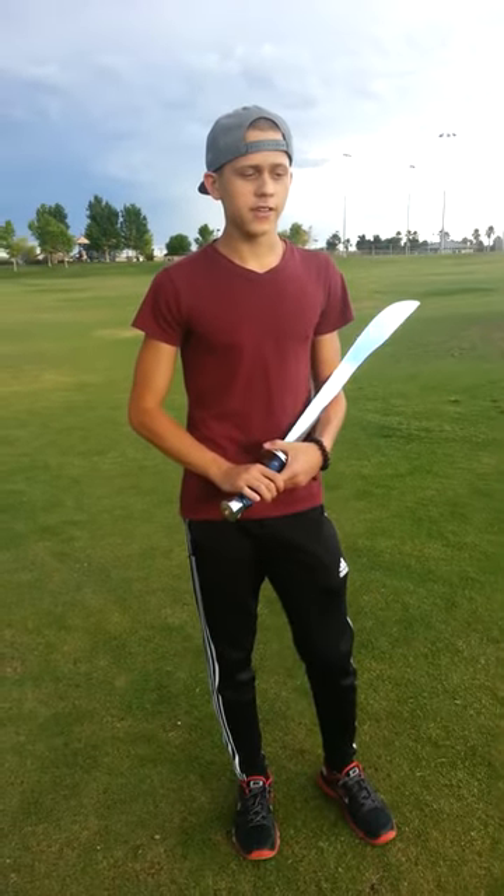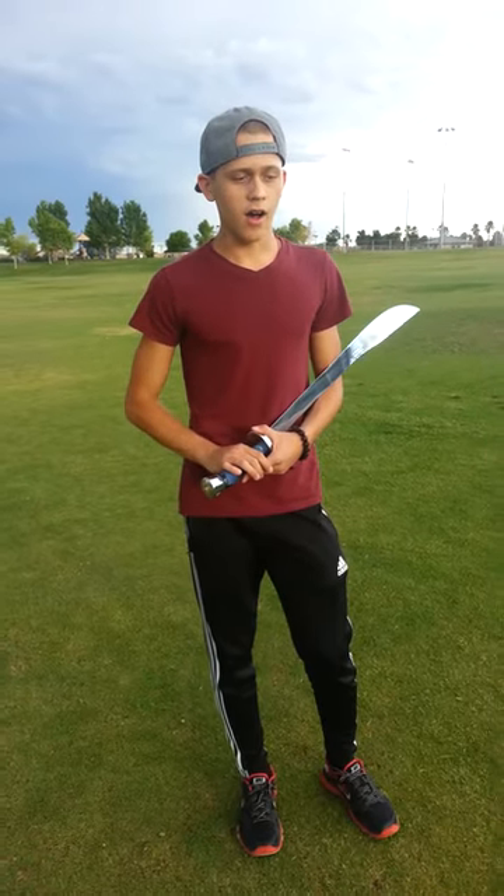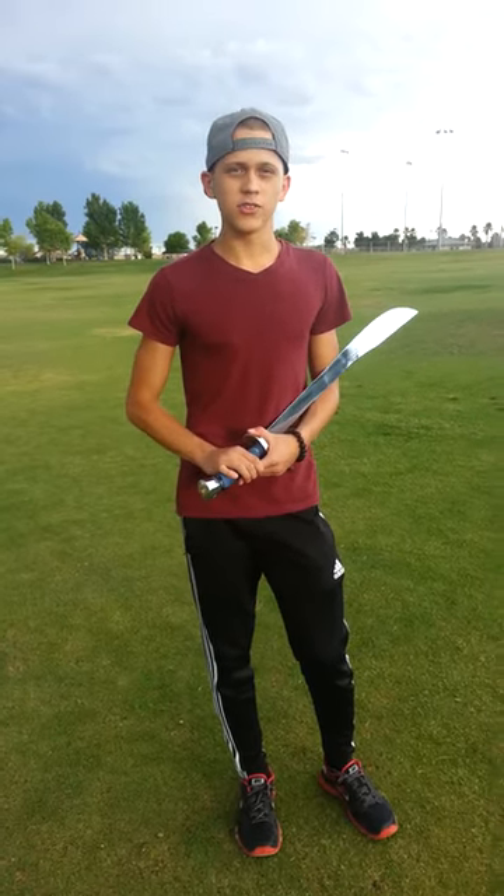Hey guys, my name is Joshua. Today I'm going to be teaching you some tricks and techniques with the Chinese broadsword. This is my first video, so I'm just going to keep it easy, not going to do anything crazy just yet.